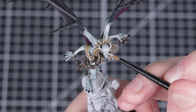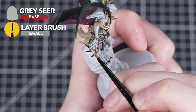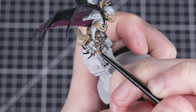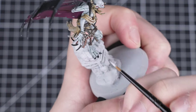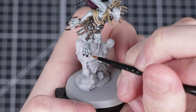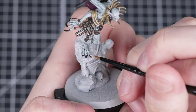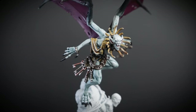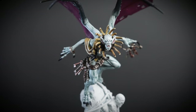Before adding any green, we're going to first highlight all the skin with Grey Seer. We'll thin it down with some water first and then start picking out some lines and edges with a small layer brush. Some easy places to start are the details on the face, hands and feet. This highlight may seem a little overpowering at first, but that's completely fine — the next step will sort that out.